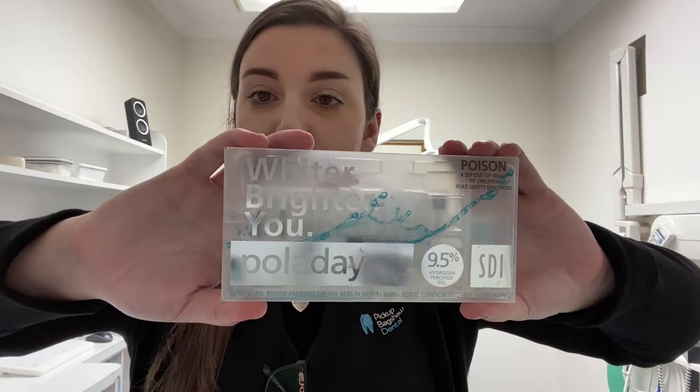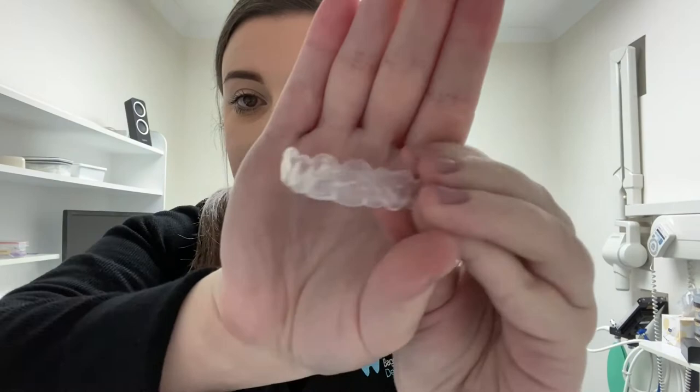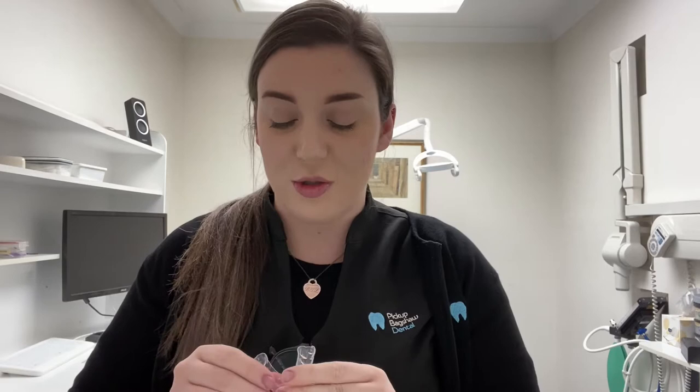When you get your whitening kit, it comes with the take-home trays and some tooth mousse, as well as a kit that looks similar to this — the Poladay Whitening Gel, 9.5% hydrogen peroxide gel. It is relatively strong, which is why we give you these trays so they sit nicely and can avoid burning any areas that don't need bleach. There is a tighter space between the tooth and the gum because putting gel on your gums can cause irritation and burns, so you have to be very careful when applying the whitening gel onto your trays.